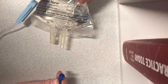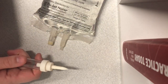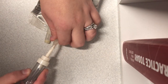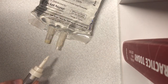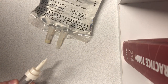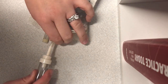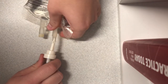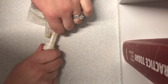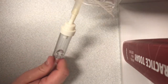Go ahead and remove the blue cap and discard it, then remove the white cap on your spike leading to your administration set. Sometimes this is easier to do while the bag is hanging, but when we're in a patient's home we don't always have that option. Be careful because the spike is very sharp — just push it into the port where the blue cap was, all the way in.